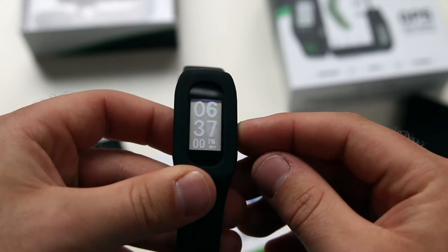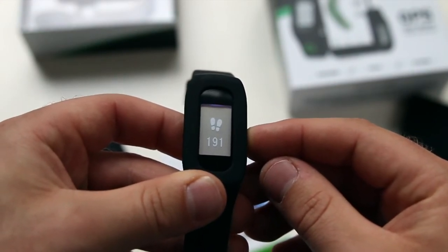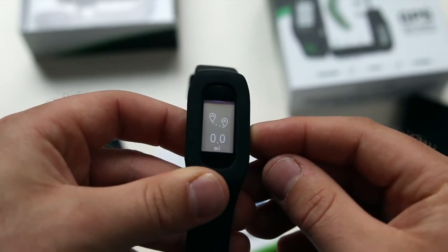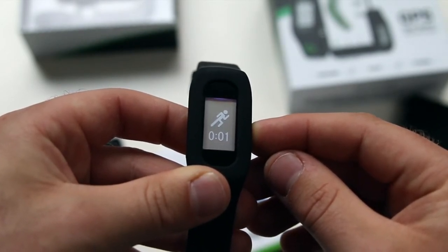When you're not playing golf, the T-Link is in watch mode and you can cycle through the fitness stats by pressing the middle button to view the steps taken, calories burned, the distance walked, and also the time you've been active.